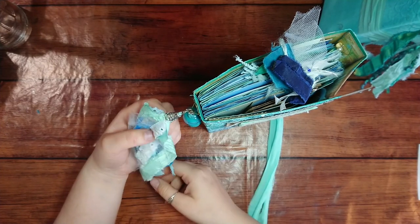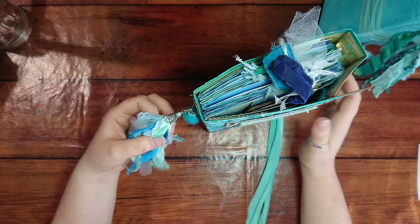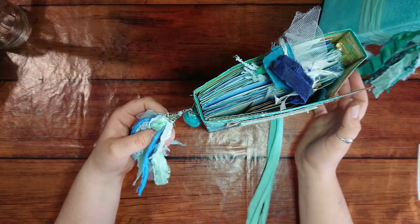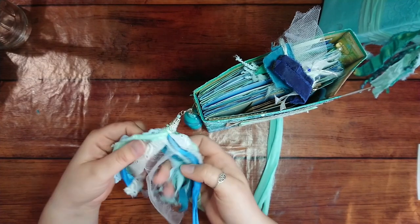I'm a bit tired from finishing all these — I'm so happy I finished them! It's been such a long project, literally months.